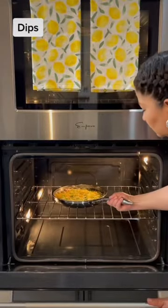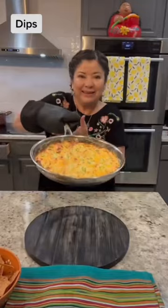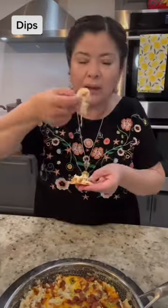Bake at 400 degrees for 12 to 15 minutes or until it's nice and bubbly and has a nice golden color. Garnish with the remainder of the bacon and enjoy with your favorite chips.